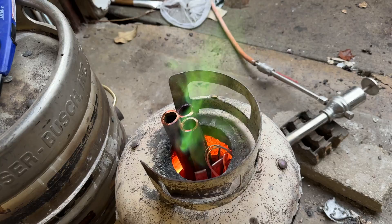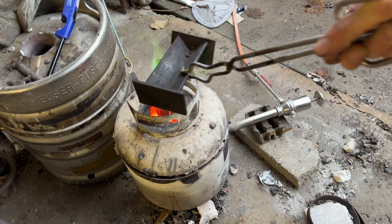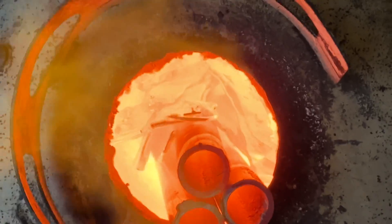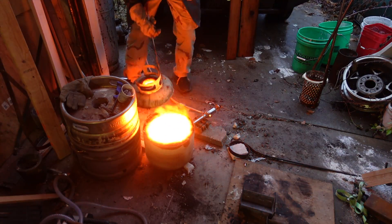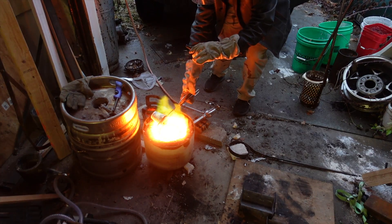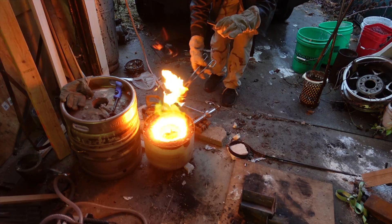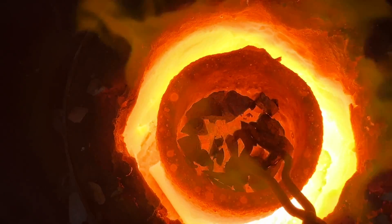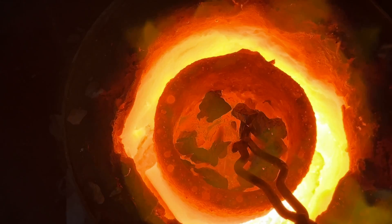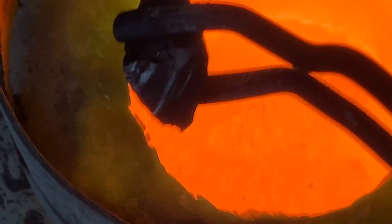First we'll get the copper molten. And as always, we'll heat up the mold — either with a torch, or what I like to do, I just set it on top of the furnace. Once the copper is completely molten, then I'll add the silicon and manganese. Now the silicon is a lot less dense, so it just floats on top. I stir it in and mix it, and eventually it will dissolve into the copper. And it's the same story with the manganese.